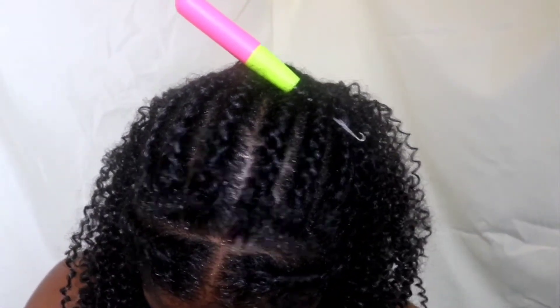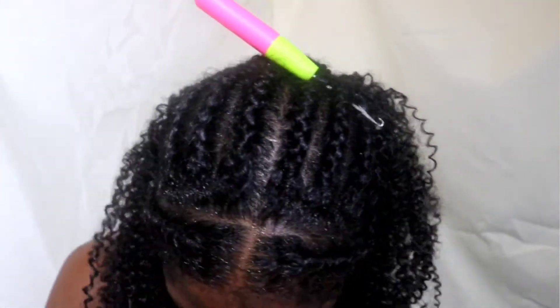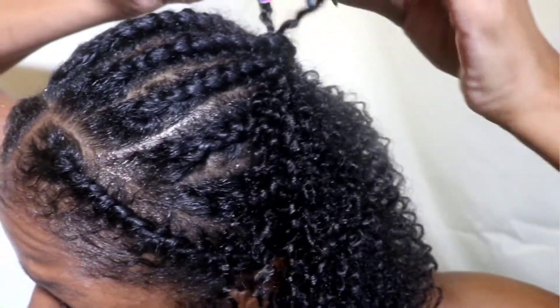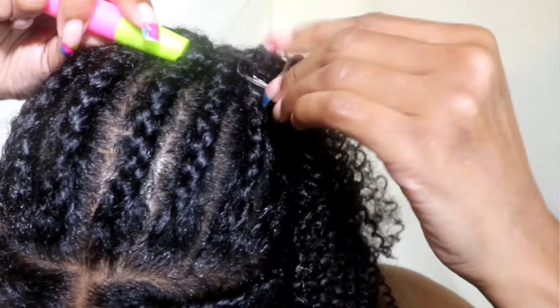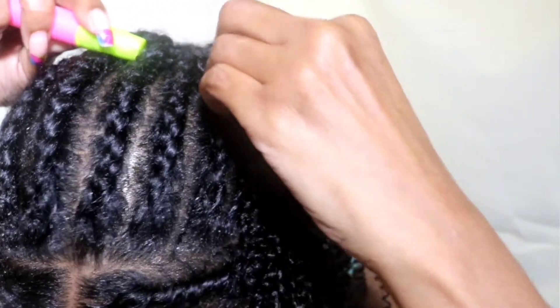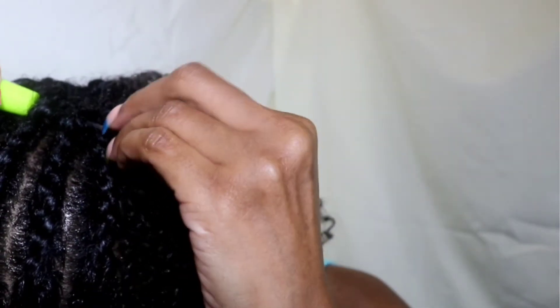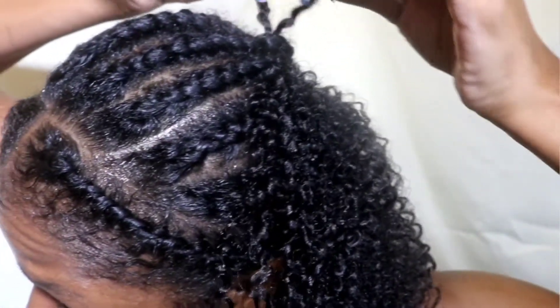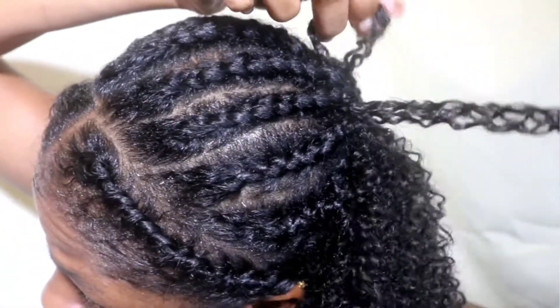At the crown — or I should say middle to crown — what I did was put the needle through two braids and then crochet the hair. I used the crochet hair to put those two braids together to close the gap. So there was no spacing in between. I did that technique to cover the entire crown of my hair.